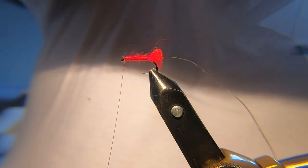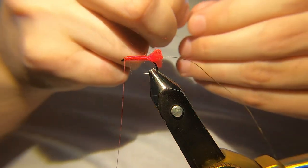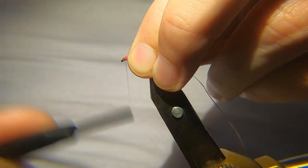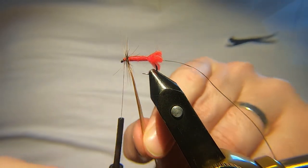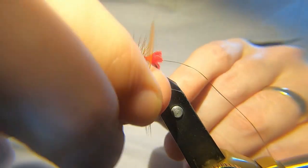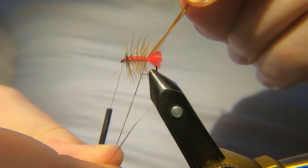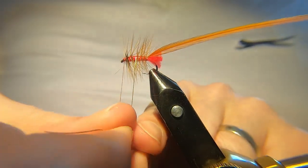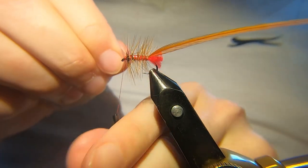This is one of these flies you can make as sparse or as bushy as you want. I've exposed the core and I like it quite bushy. Catch that in. I'm just going to do this by hand because if I use the hackle pliers I think it's going to hit the camera. Turn and a half at the front, then just work your way back down, then when you catch this in with your gold wire and work your way back up — nicely spaced turns.